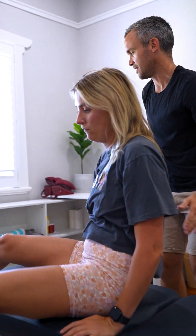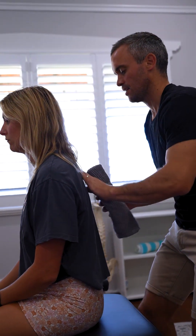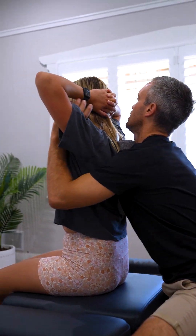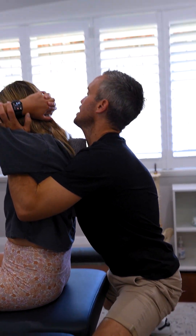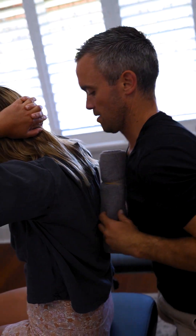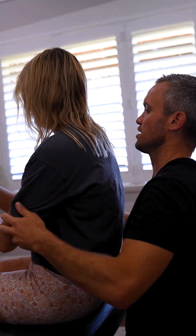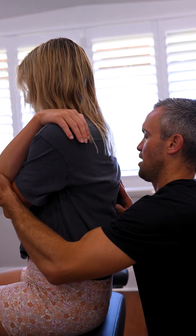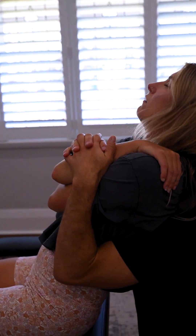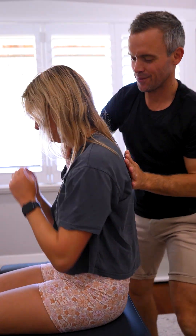And facing that way for me. Hands on the back of your head, just there. Elbows forward. Breathing in and breathing out. Good. And shuffle back a little bit. Arms across the front of your chest for me. Breathing in, lay back and breathing out. Excellent. Feel that? Yeah, I do.